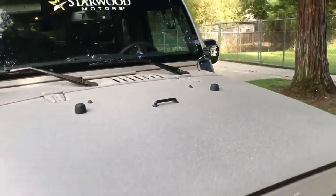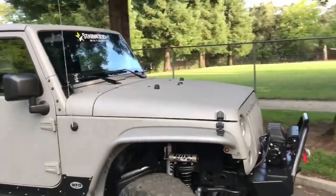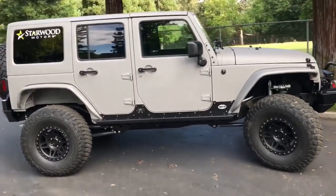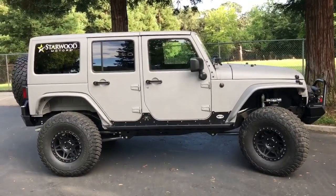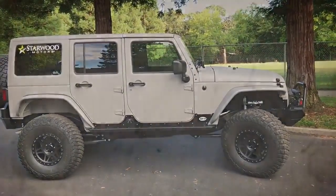We tried to add everything that any of our customers would want on their Jeep, and also keep it synonymous with the quality of Starwood's builds. If you're interested in this Jeep, you can look on Starwood Motors' website, or you can give us a call at the shop and ask for Trevor, and we'll answer any questions you have. Thank you — see you on the Rubicon Trail.